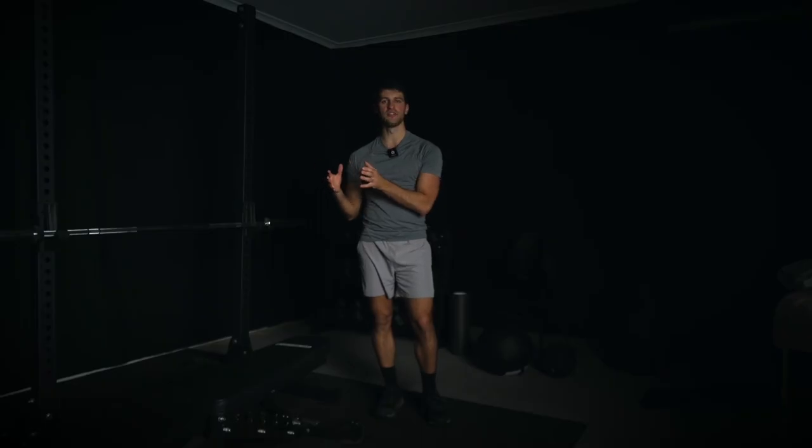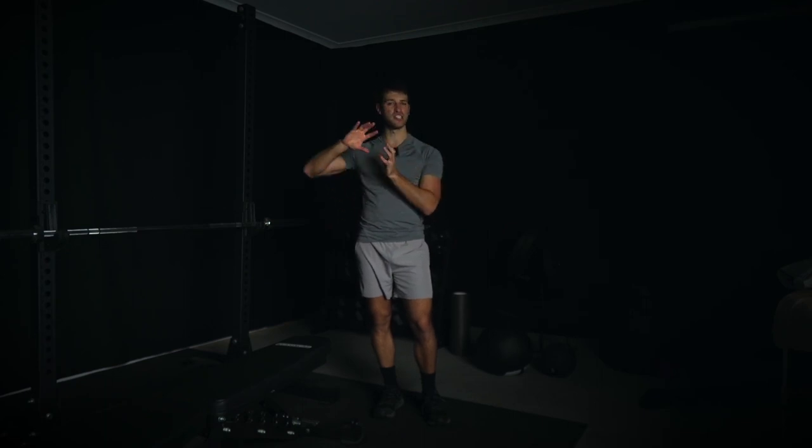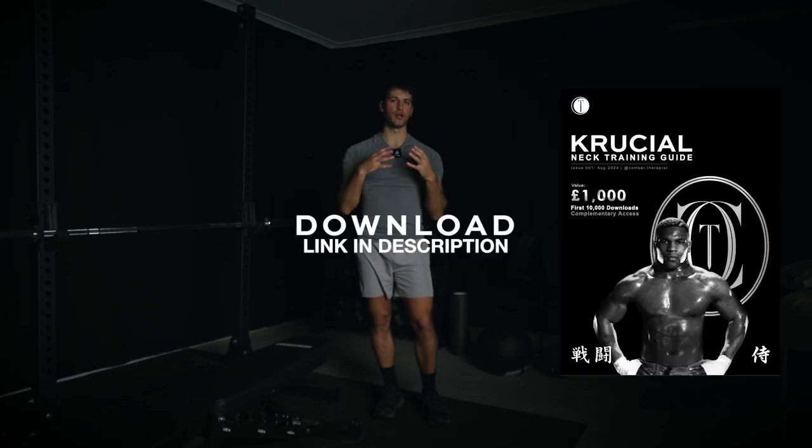Another thing not showcased in this video that I think is really important is neck training. I have a specific neck video linked right now, and I've also created a Crucial Neck Guide — the link is in the description. About 5,000 people have downloaded it so far. Once we hit 10,000 downloads, there will no longer be free access to the program — 40 plus exercises, 9 phases, and bonus combat sport phases. Highly underrated aspect of training, so go and check that out.